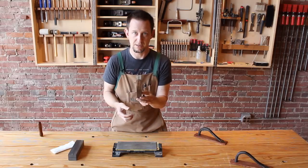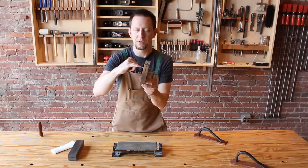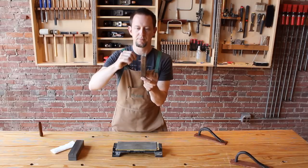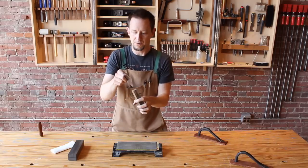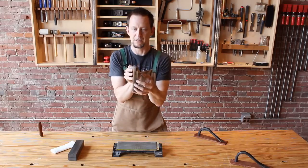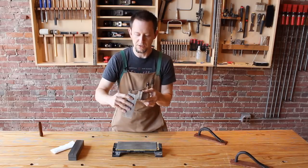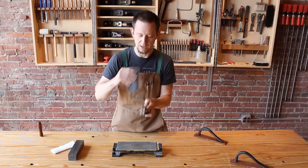Now the jig that I use really couldn't be any simpler. It's just a block of wood again with a bandsaw kerf cut down the center, and then I've drilled a hole that's a quarter of an inch in diameter at five degrees to this face so that I can insert a broken carbide router bit. Router bits tend to be very highly polished so they're perfect for burnishing. So now I can put the scraper in the kerf and it holds it at precisely five degrees to the bit that I have inserted in the hole.